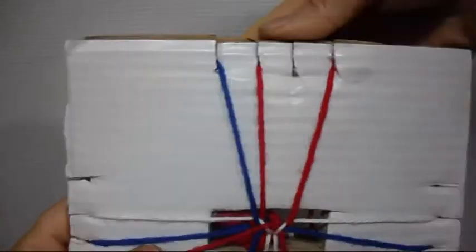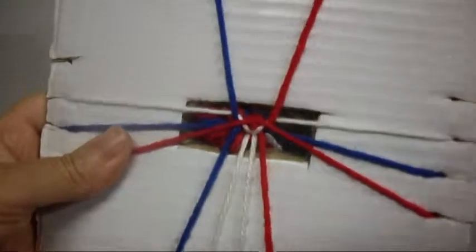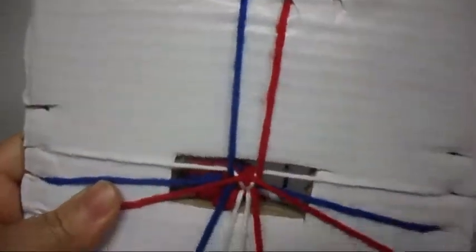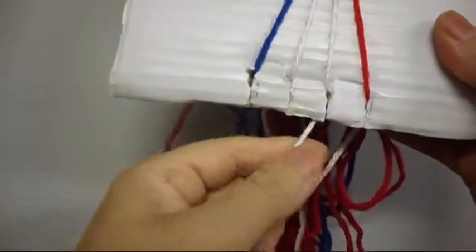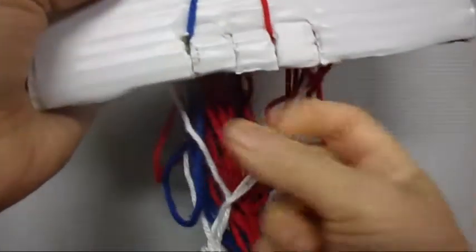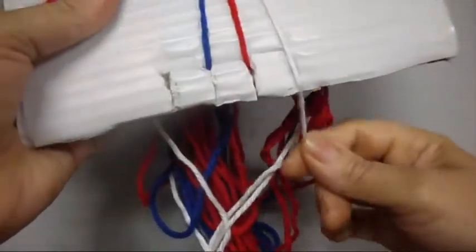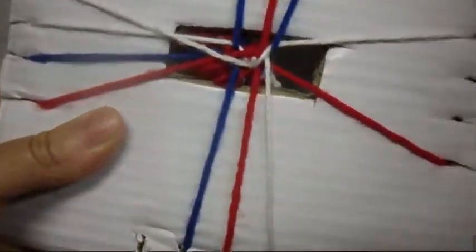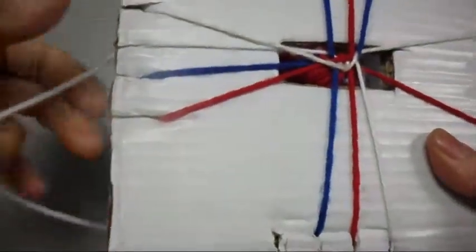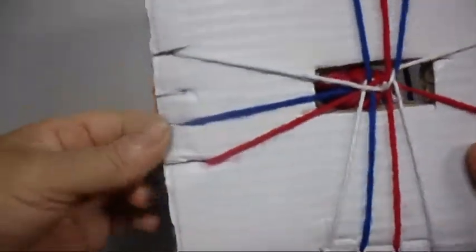Now on this other side, the one on the top we put it in the bottom; the one on the bottom we put it on the top — we close it again. The one on the right we put it down into the left; the one on the left we put it down into the right — we close it again. The one on the top we put it down into the bottom; the one on the bottom we put it up into the top. Now on this other side, the one on the right we put it down into the left; the one on the top we put it on the top — we close it.